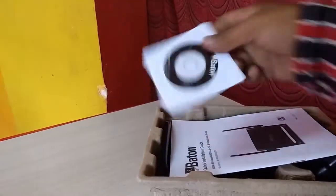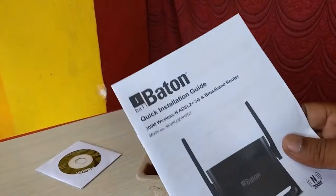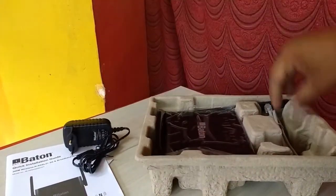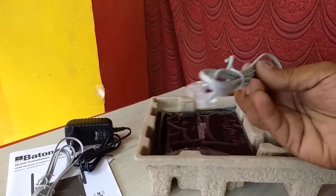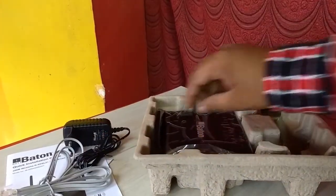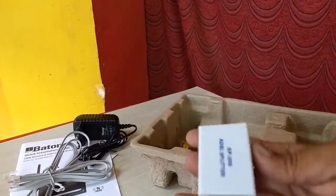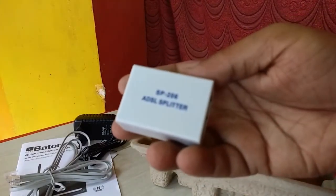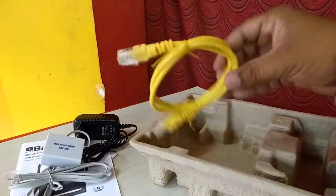Now for the unboxing. Out of the box I got a driver CD, a quick installation guide, power adapter, LAN cables, the modem itself, an ADSL splitter, and a LAN cable RJ45.